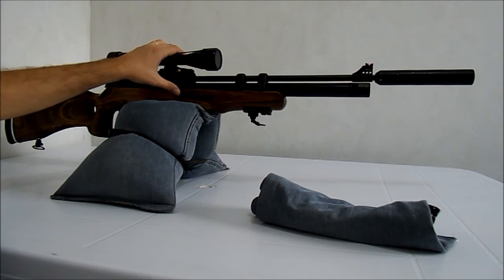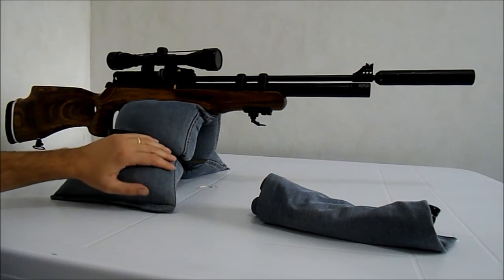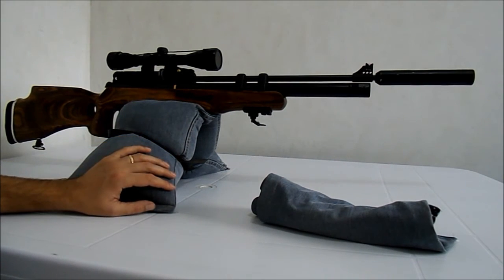A carabina ficou muito bem apoiada, não risca a carabina e ela fica ótima para atirar. Já fiz alguns tiros de teste e ficou muito bom.